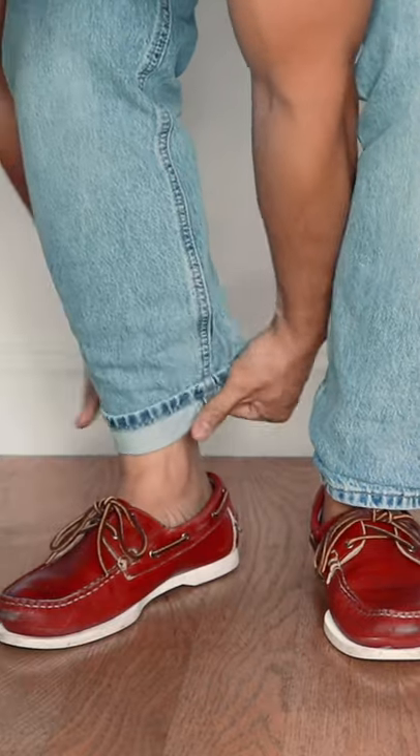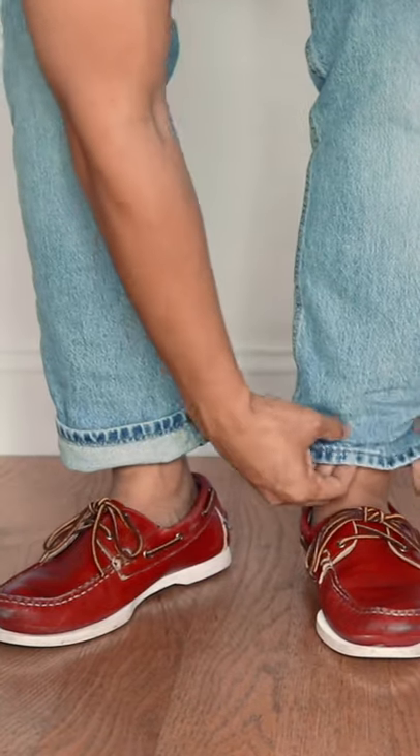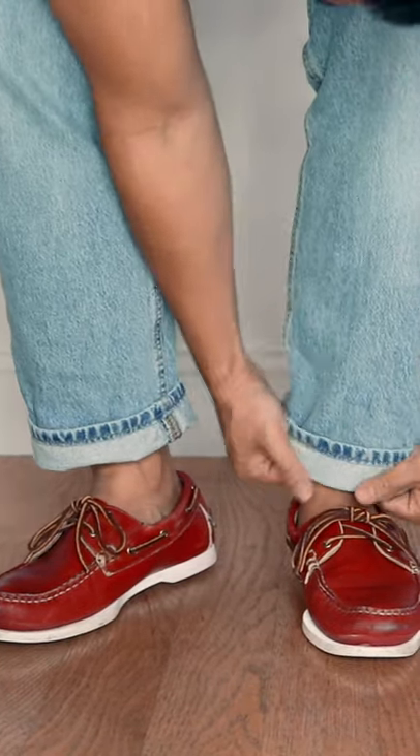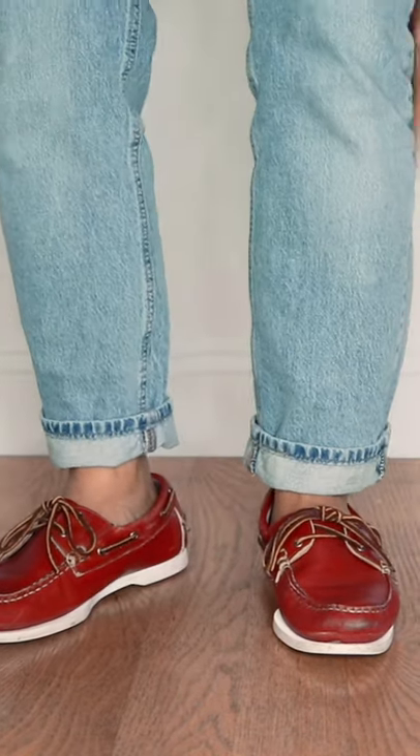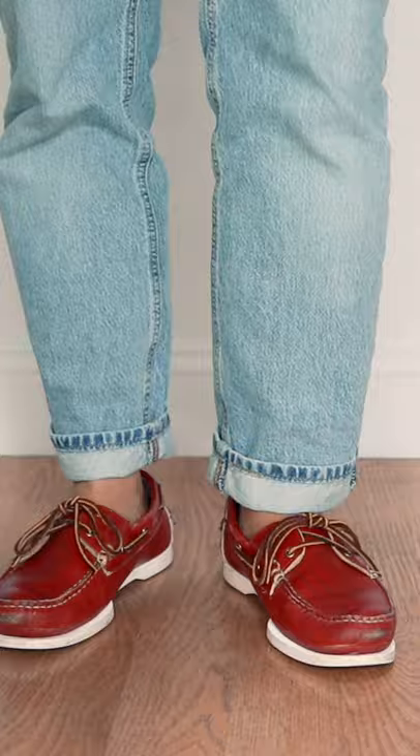Three easy ways to roll up or cuff your jeans. Number one is the standard cuff. You simply have to take the hem and turn it up once — that's it, it's really simple. You can also play with the height of the roll up. Mine is about two inches high, but really it's up to you how short or how tall you wanna go with your cuff.